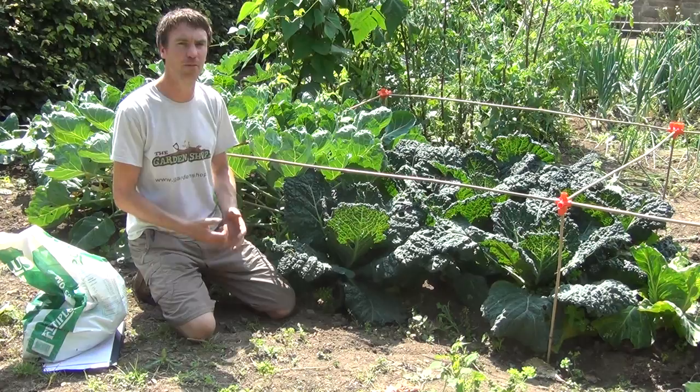Other pests to protect against would be slugs. That's a video on how to maintain your cabbage from the garden shop.